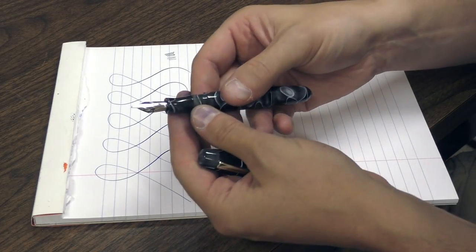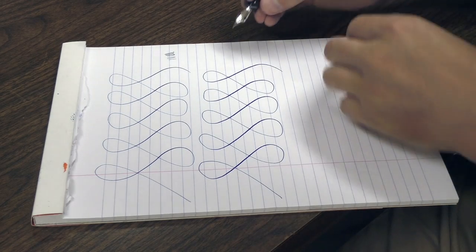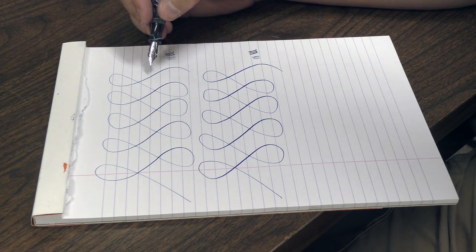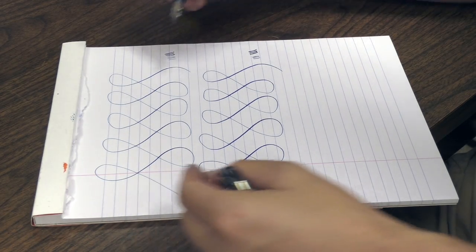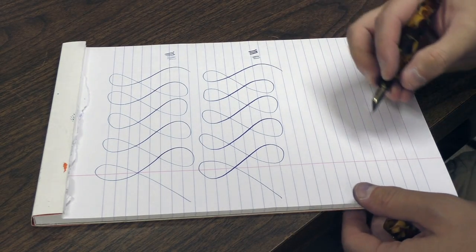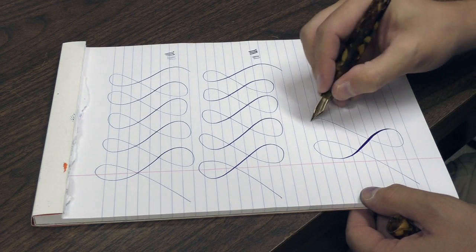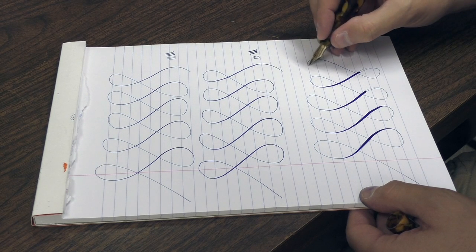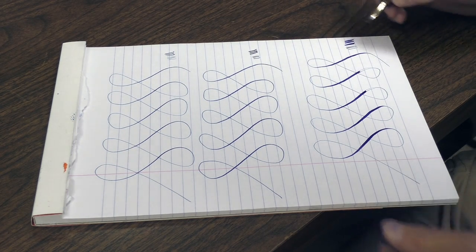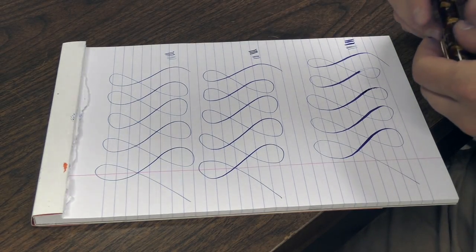Now let's take a look at the Edison Stock Flex — this is also a fine. This maxes out at about 1.4 to 1.5 millimeters, while the standard 18K maxes out at about 0.8 to 0.9 millimeters. Now let's take a look at a Binder Flex nib. I need to slow down a bit on the flex stroke because it does put out so much ink — you run a little risk of railroading if you don't slow down when you flex. This is going to max out at about 2 millimeters. So between these three, you can see a clear difference.